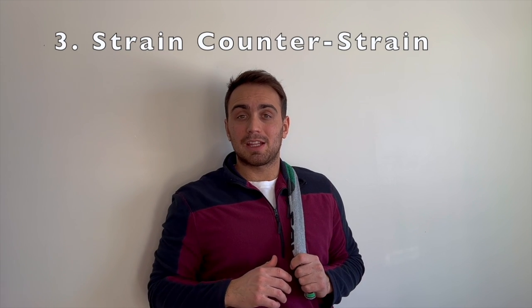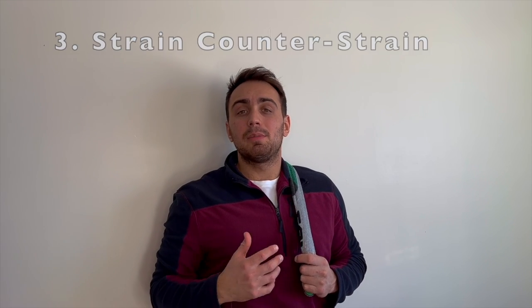Now it's time for my favorite technique: strain counter strain. The biggest thing with this is you want to keep even pressure throughout the entire technique. What we're going to be doing is using our head, our neck, and our shoulders to find a position where that muscle knot is the most comfortable. Once we find that position, we're just going to hang out for 10 to 15 seconds and then slowly go back, performing this two to three times.